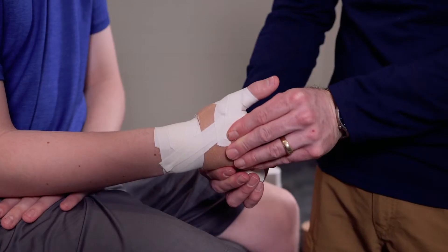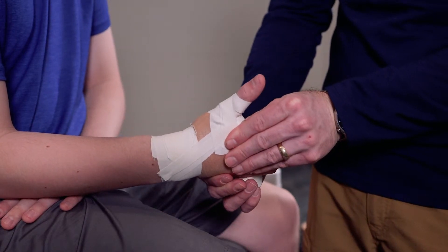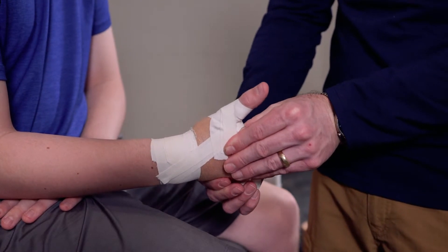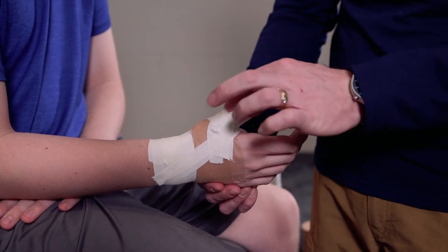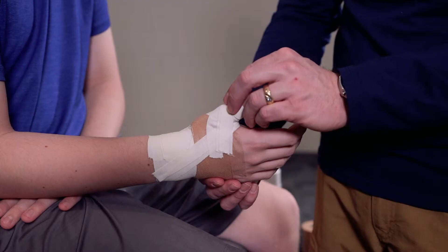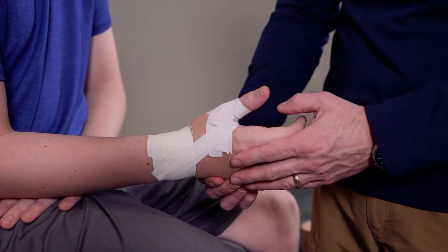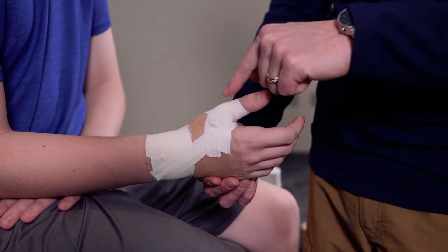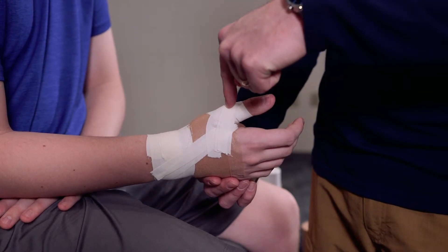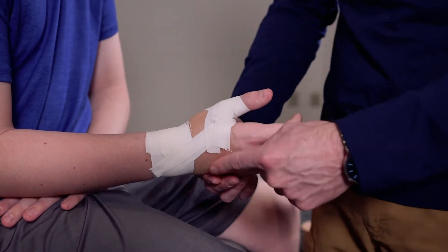With those nice and secure, you want to make sure that he can't bring his thumb up. As you do this, you'll notice that the thumb starts to turn a little bit more red because we are circling around the thumb, and the tighter those are, the more circulation is going to be cut off. So we don't want these tight around it — we just want it around to give us that secure point to be able to pull down.